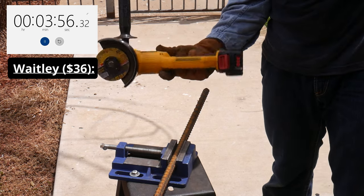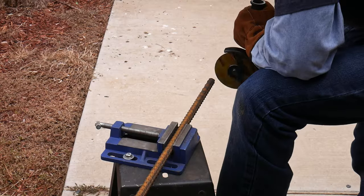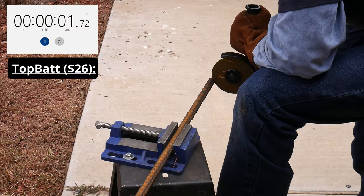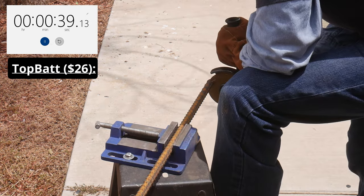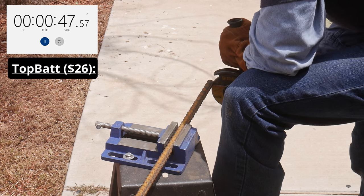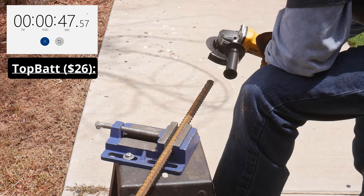The next battery is the Topbat. I lost the footage for the Topbat A battery, however the results are basically identical with the B battery. The Topbat had a grinder runtime of 48 seconds. This is around the time I realized how much more demanding the grinder was on the batteries compared to the blower.